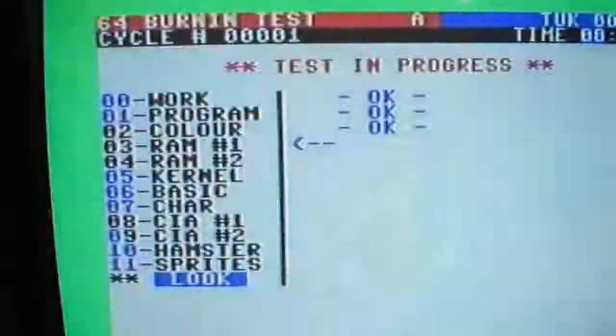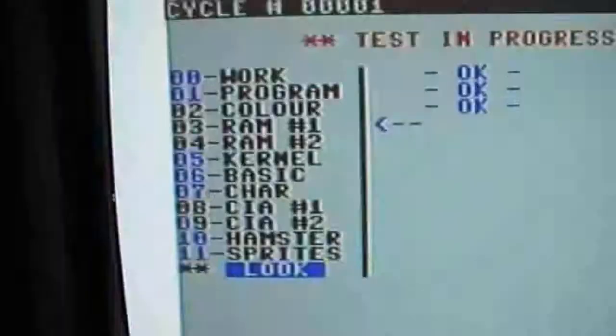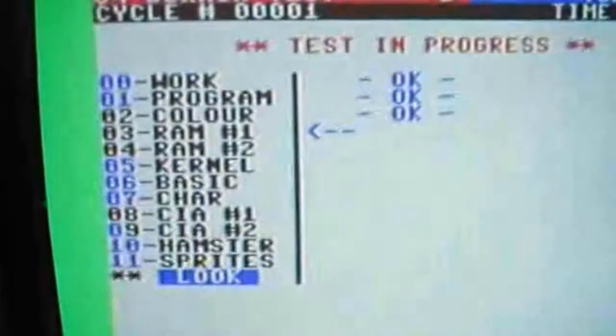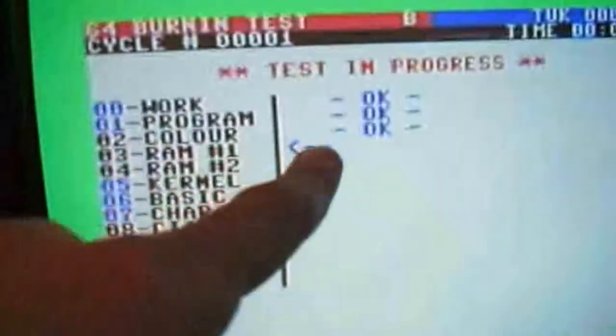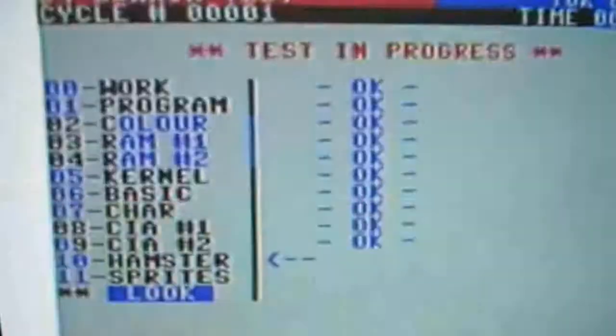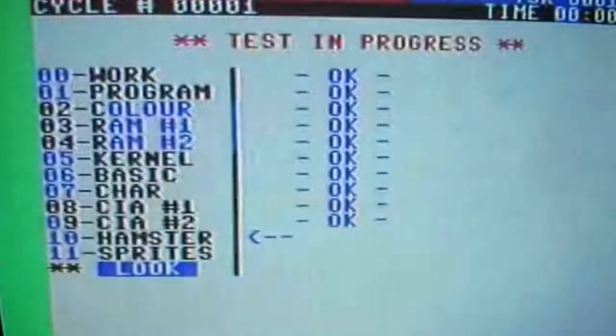It looks good so far. Let's load the usual test program and see what happens. The test is running, but notice the wrong color in this column. The color RAM is tested and it says it's okay, but we can clearly see wrong colors appearing repeatedly.